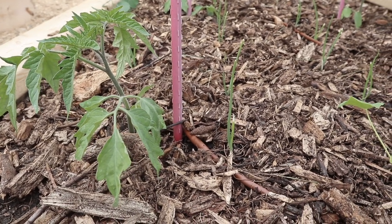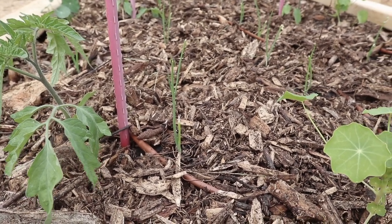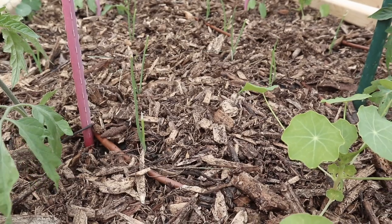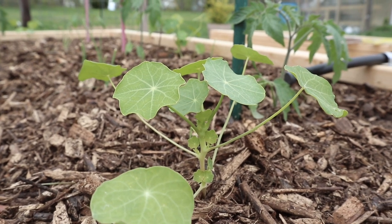We don't think it's going to get very tall, which is why we wanted it in this raised bed. We've interplanted those in between with onions and also scattered some nasturtiums around as well. The nasturtiums are there to be pretty, but they also attract aphids to them, so it's a good trap plant to have around your vegetables.